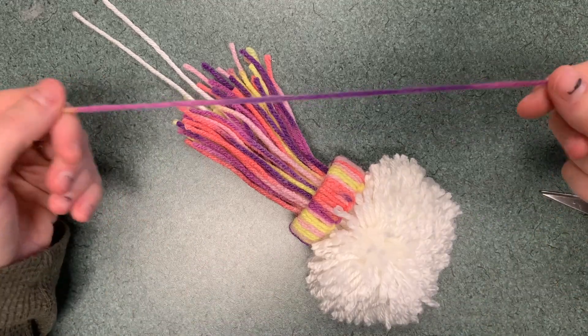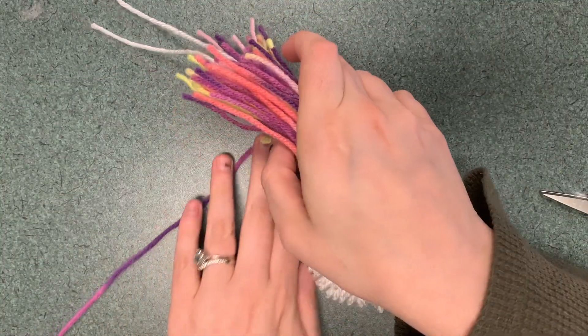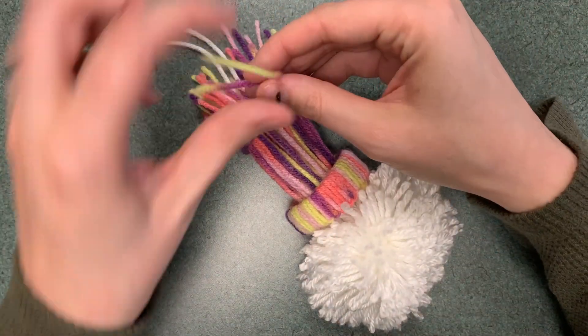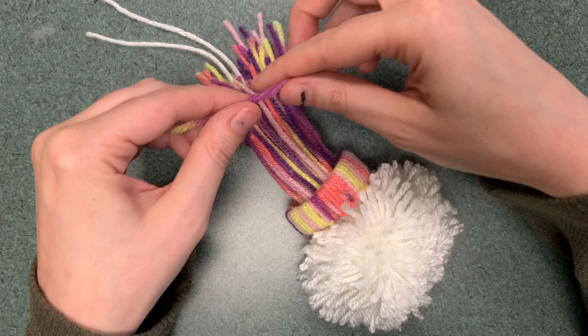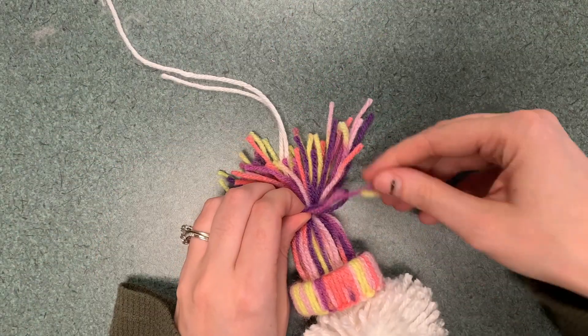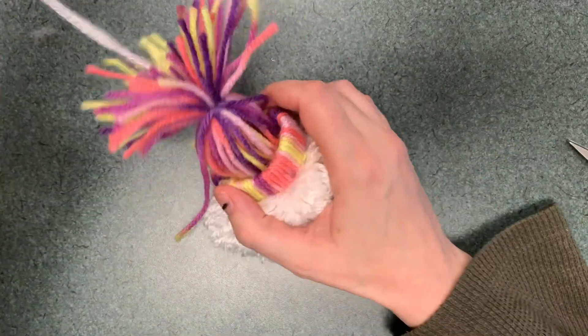Take another piece of yarn and go underneath the hat, because you're going to be tying the hat off at this point. Pick a point midway through the size of the hat and tie it off — just knot it, and now it is attached.